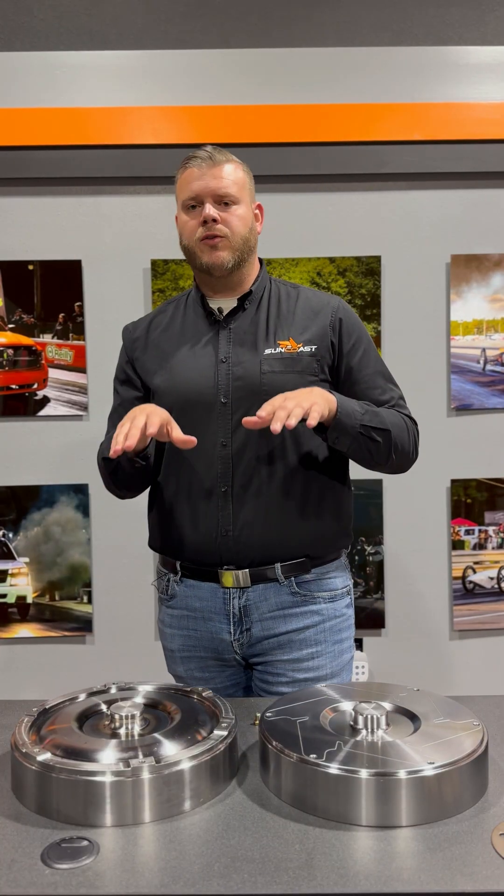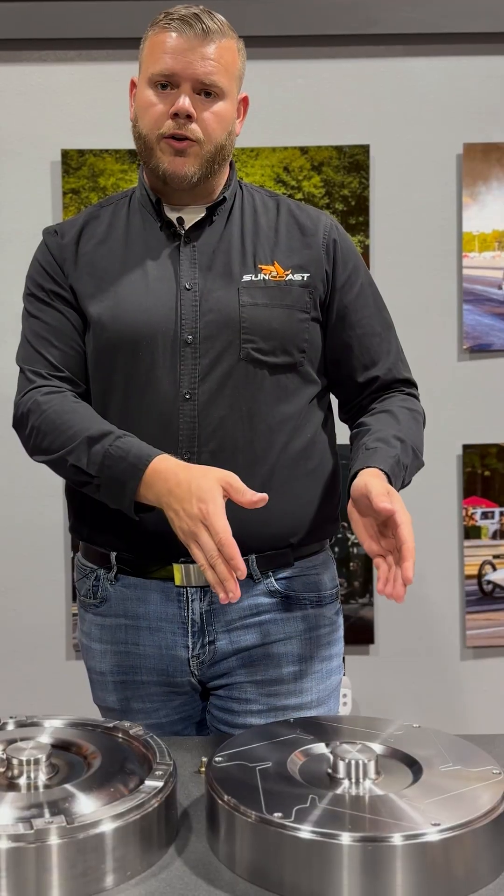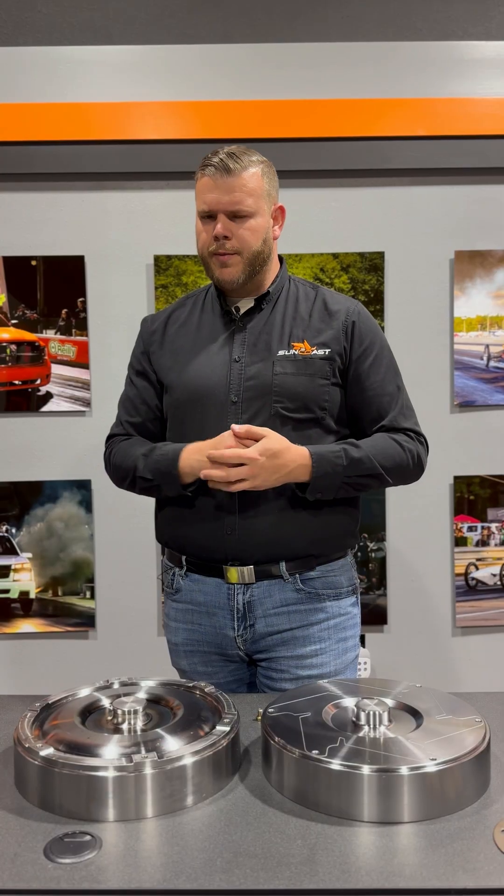We offer two different style torque converter covers — one being our Guardian, which is a multi-disc, and the other is our triple disc. Let's talk about the Guardian first.